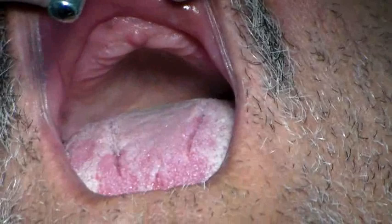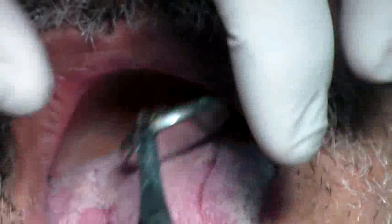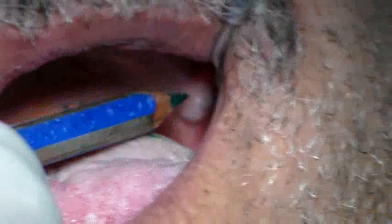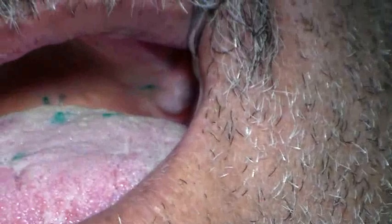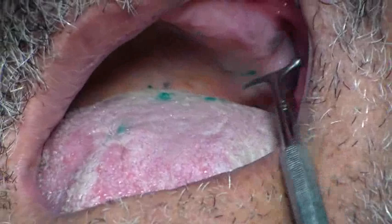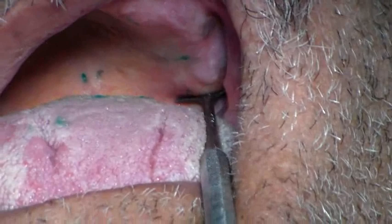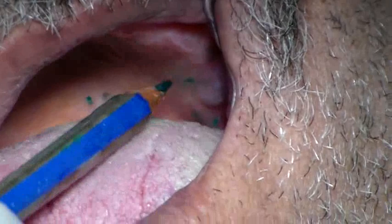The important landmarks we want to look at here are the fovea palatini and the hamular notch. You identify the hamular notch using an instrument called the T-burnisher. The T-burnisher has a ball end and a flat end. You want to use the ball end towards the cheek so you don't hurt the patient. Palpating down the ridge till it comes to the tuberosity and then it falls into a depression or notch called the hamular notch.